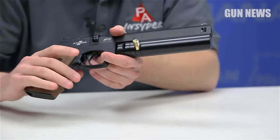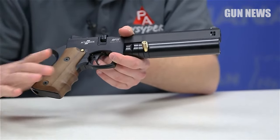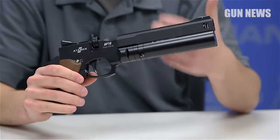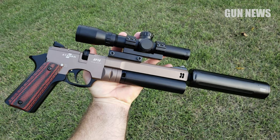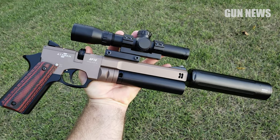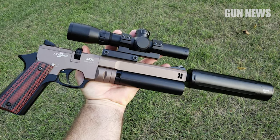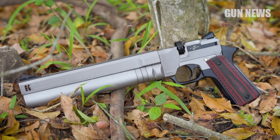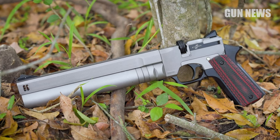Despite the extreme pressures, the regulator provides consistent shot-to-shot output. With its free-floating Lothar Walther barrel and two-way adjustable match-grade trigger, which can be set to break as low as 0.44 pounds, the AP-16 is an extremely accurate air pistol. An 11-millimeter dovetail allows you to mount a red dot or scope, but the included sights are quite serviceable.